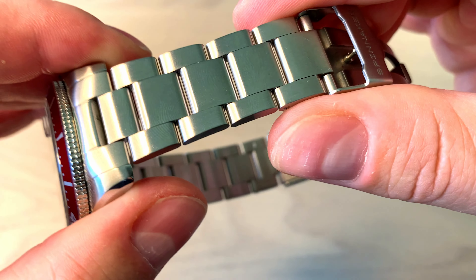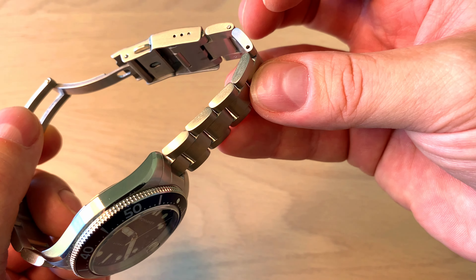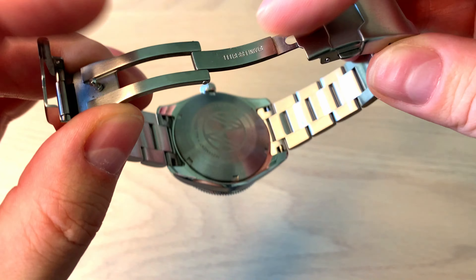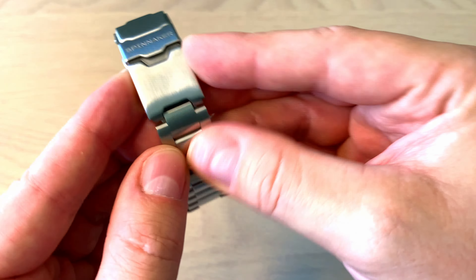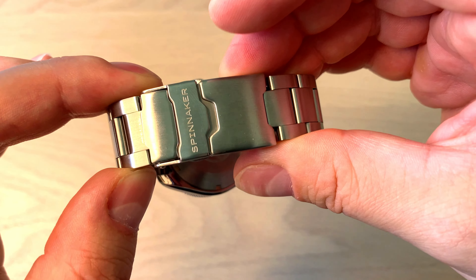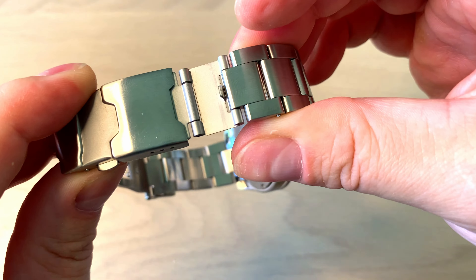The bracelet is a typical oyster-style bracelet — completely brushed, so it's kind of plain, but it's very nice to wear and was very easy to adjust even though these are push pins rather than screws. The clasp is milled metal, a simple fold-over with a double push-button release, so it's very secure. It's on the more affordable side but does the job very well, and you also get dive extension and three micro-adjustments.